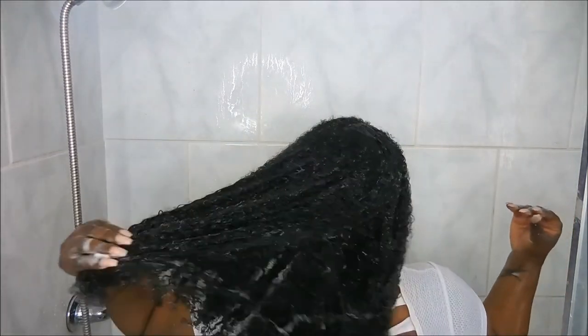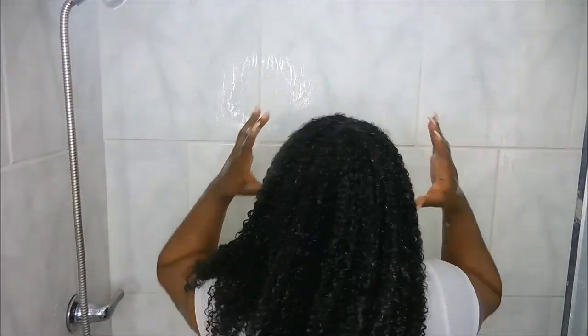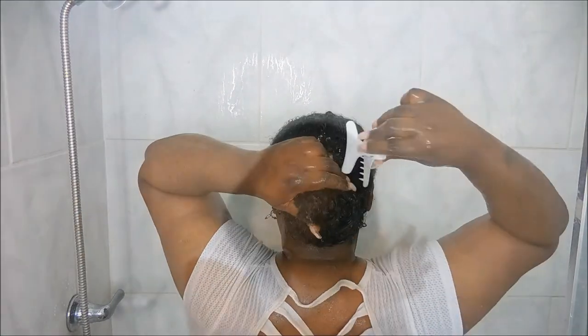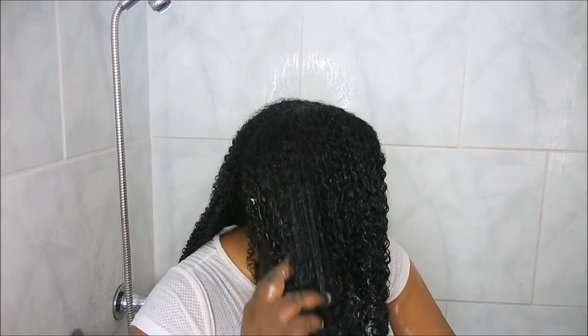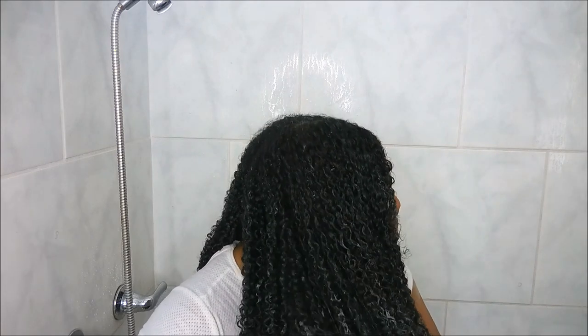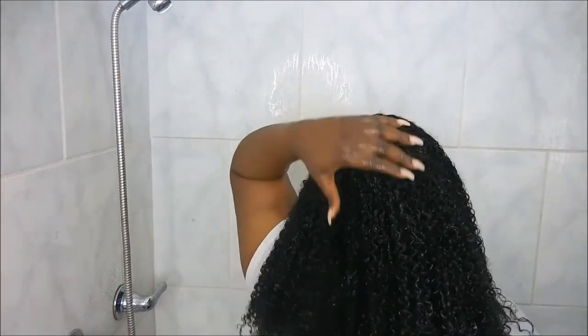Of course there is no such thing as a wash day without rocking out to some awesome music, because you need that music when you're detangling and you're in there for a minute. Everything is pretty much detangled and I'm feeling pretty good about it, so I'm gonna go ahead and rinse the deep conditioner out of my hair.